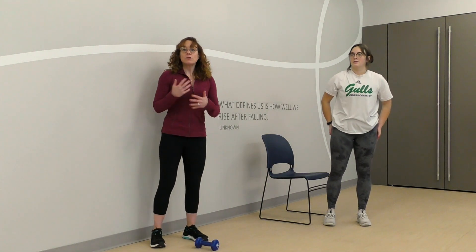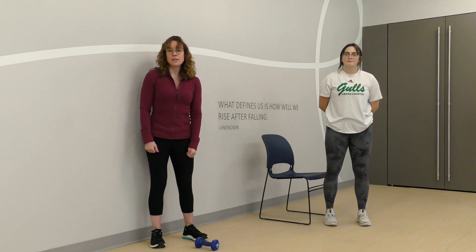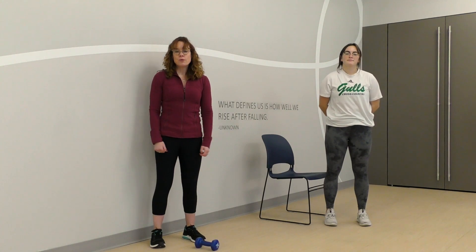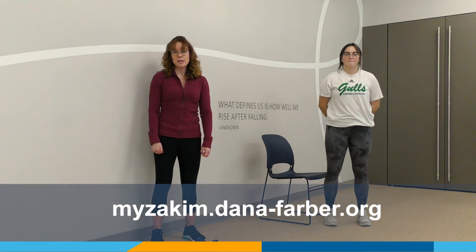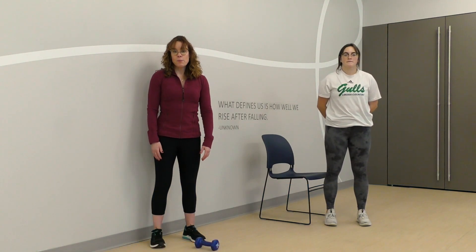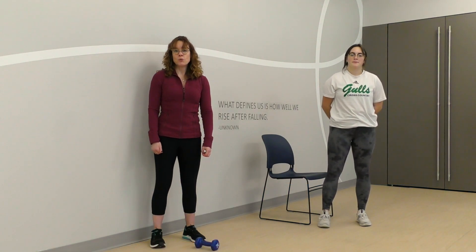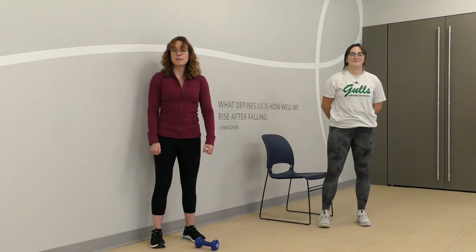There are lots of ways to progress as you get stronger, as shown in this video. For more exercise videos, live classes, nutrition, meditation, and other integrative therapies, you can visit our website at myzakim.dana-farber.org. If you are a Dana-Farber patient and you would like to schedule a free exercise consultation with me, please check out the links in the description below. Thank you.